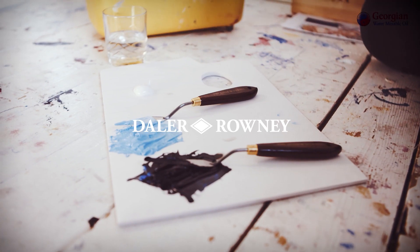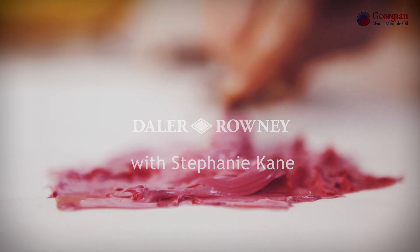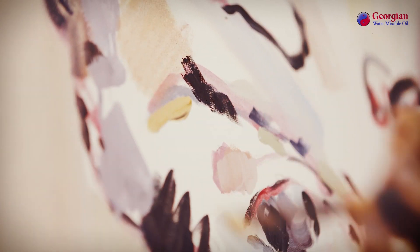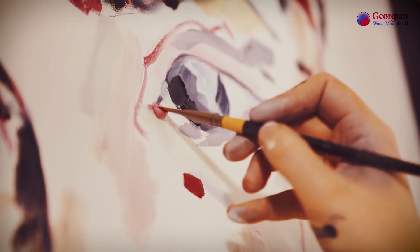My main teaching was just lessons at sixth form using oil paints, but really from there on it's been making my own mistakes, learning how to do things, and watching tutorials and things like that online.